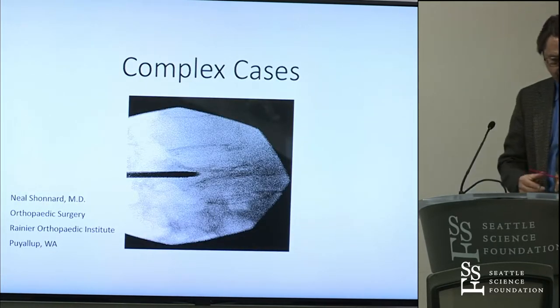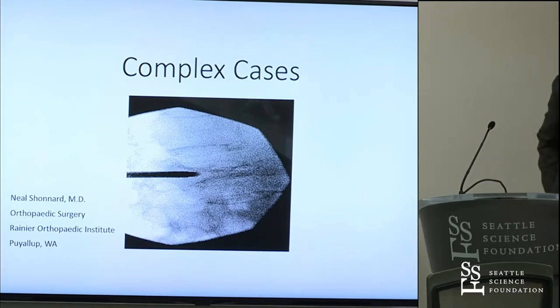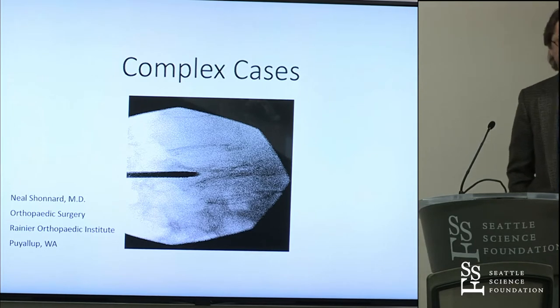At one point in time, it used to be considered a relative contraindication, but it's not. In fact, there's an article — Neal and Goose wrote an article three years ago that published a series of these and got really optimal outcomes. So what you're seeing right there is the center of the vertebral body.